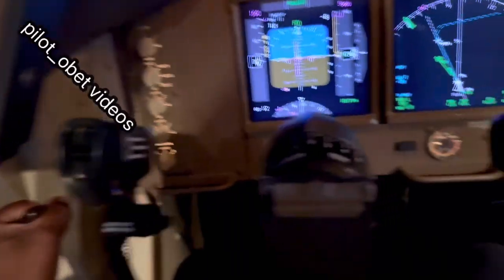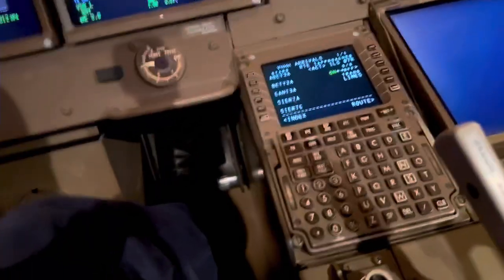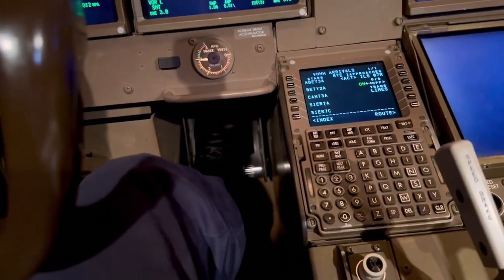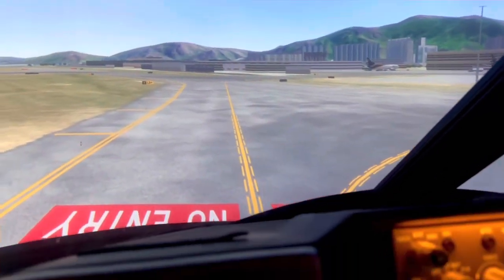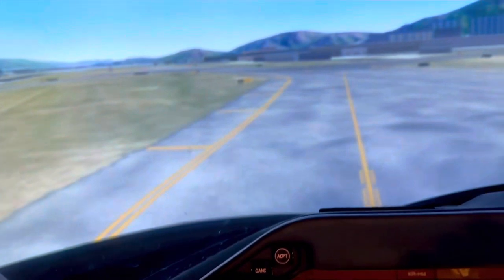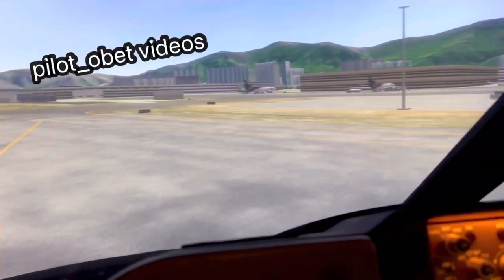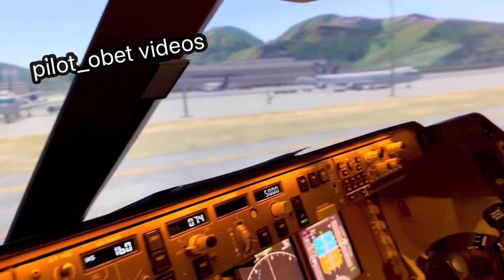Now we're moving on the ground. If I want to slow down I use the brakes on my feet - those are the brakes. We're coming up to a turn here; I have to turn to the right and I'm going to use my tiller - turn right, push. The airplane's turning to the right.